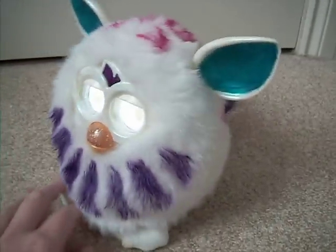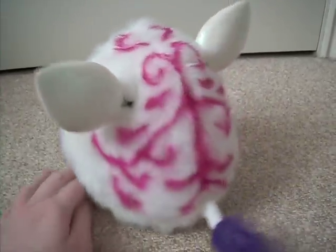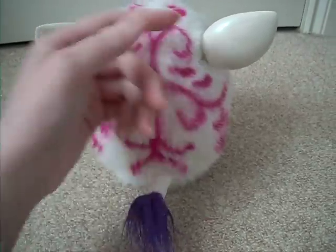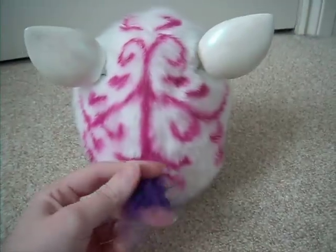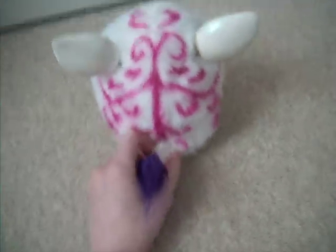So yeah, I just like customising things and I thought I'd paint my own Furby. I don't know how many other people have done this with the new ones, but I just thought I'd do it. I actually did this a few months ago — it's been waiting for me to make a video of it.